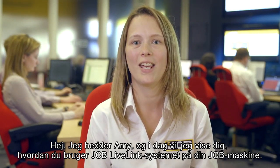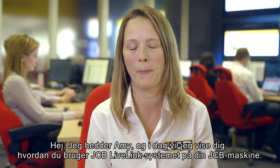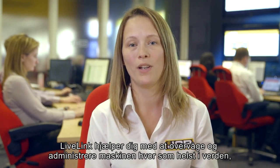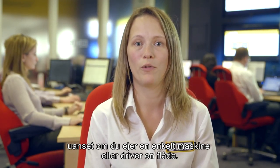Hi, I'm Amy and today I'm going to show you how to use the JCB LiveLink system fitted to your backhoe loader. LiveLink helps you to monitor and manage your machine remotely anywhere in the world, whether you're an owner operator or run a fleet.